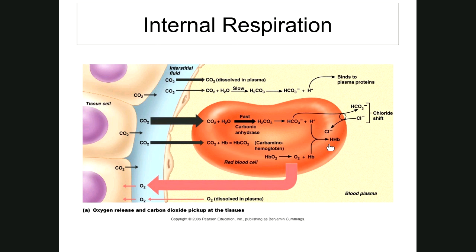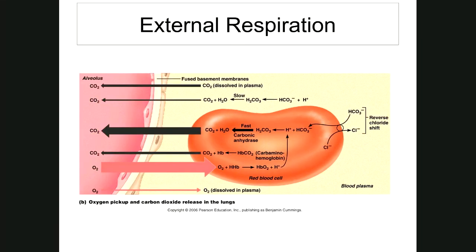Acidosis occurs in hypoventilation — when you're not breathing or breathing too slowly, like holding your breath. Alkalosis is when the blood has lost too much carbon dioxide; it occurs in hyperventilation — breathing too fast, like trying to blow up many balloons quickly. You can hyperventilate and get a little lightheaded.